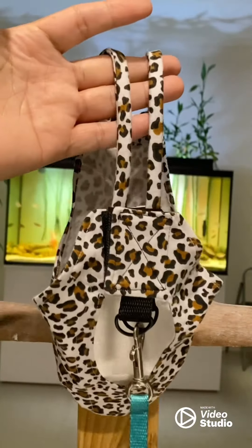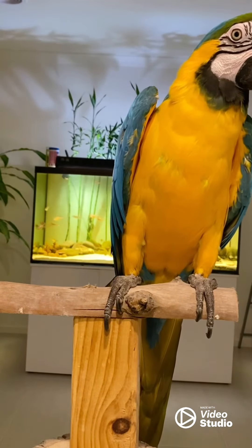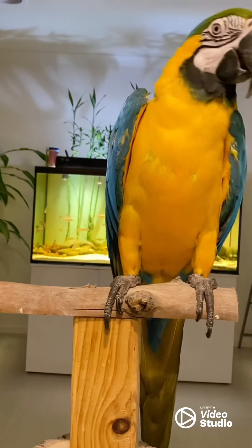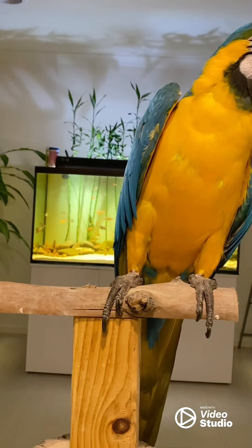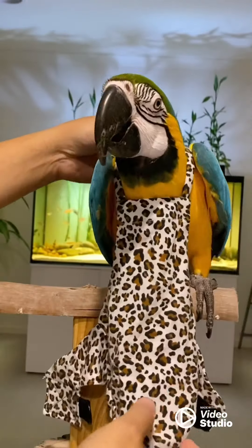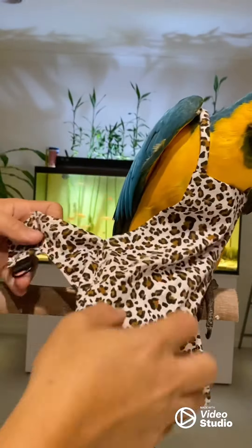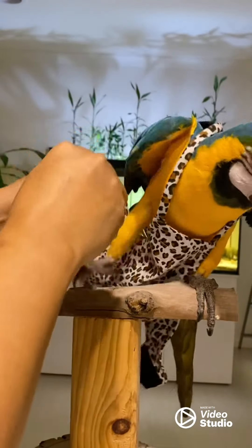Good girl. Alright, so we're gonna show them how you wear it. Come, put your leg in. Come on. Good girl. First foot. Good girl.